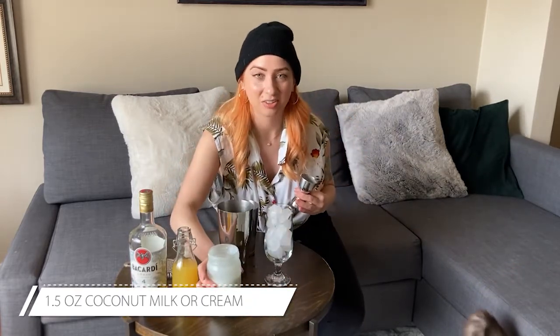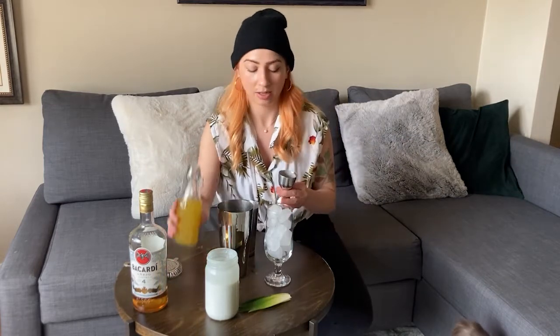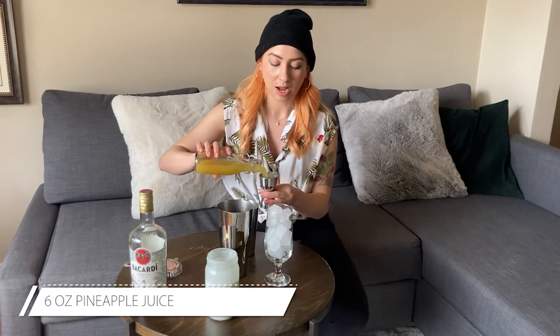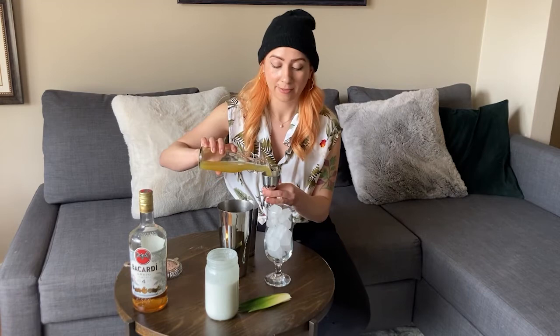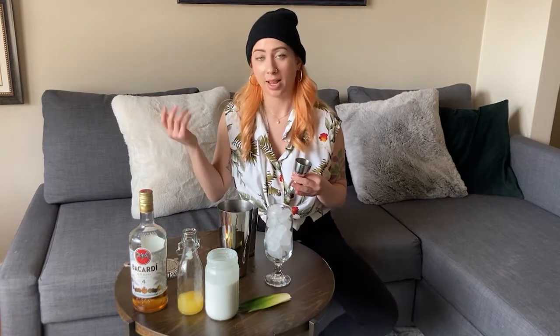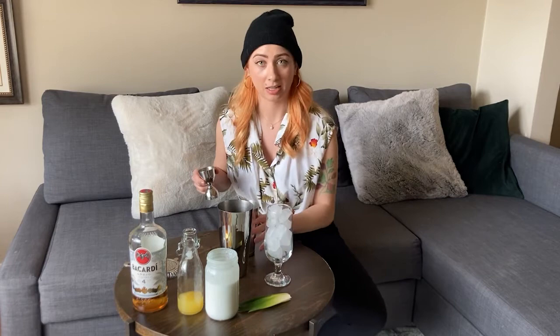I'm doing an ounce and a half of coconut milk and six ounces of pineapple juice. I'm actually not using fresh pineapple, and that's okay. If you'd like to blend yours, you can toss in the coconut and the pineapple — or fresh chunks of pineapple — with ice in a blender and call it a day. But I'm going to shake mine, so we're building it in the shaker tin here.